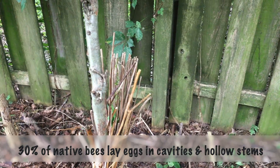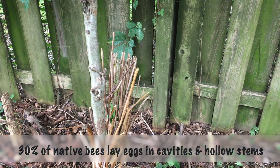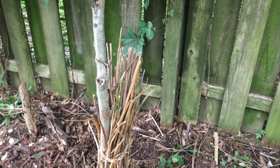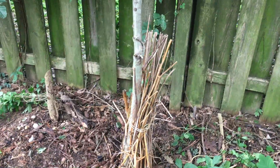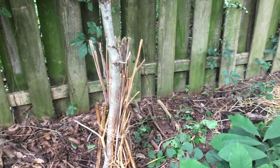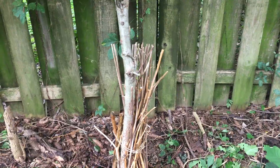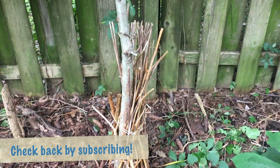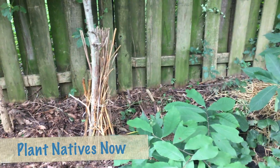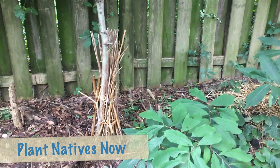Now, many of us have brush along the side of our yard and that's great too. Many of us have bought bee houses, mason bee houses. I'm afraid of that commitment of making sure that it's bacteria and disease free, so I'm just creating this habitat and I'm going to keep an eye on it right behind my pawpaw for native bees.